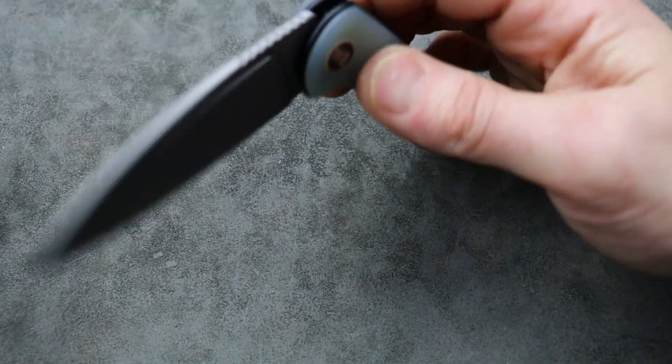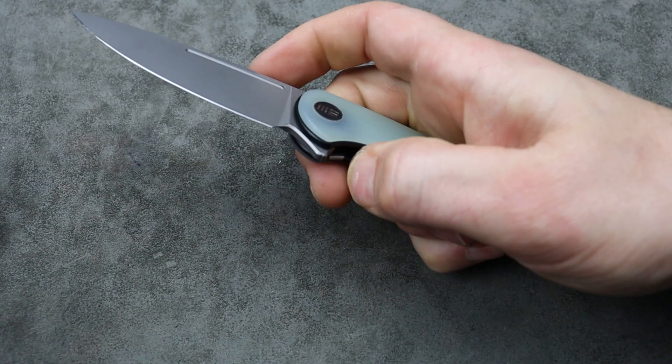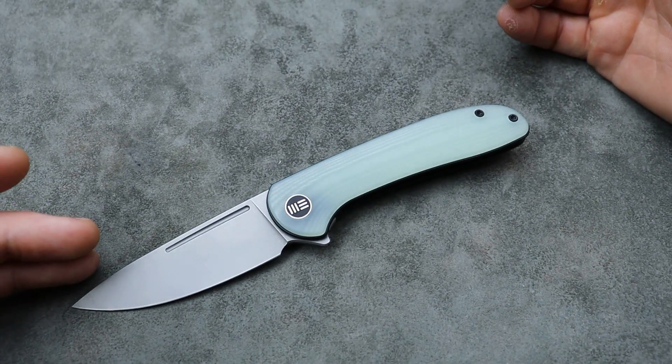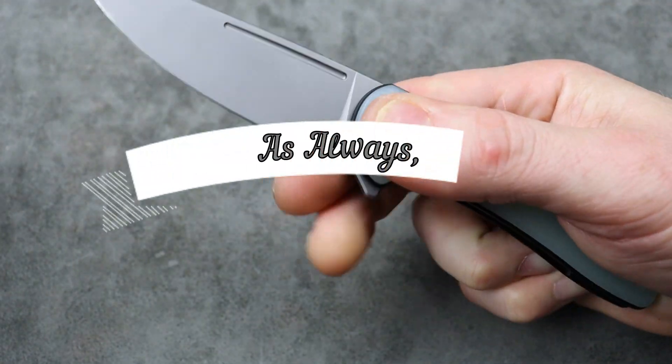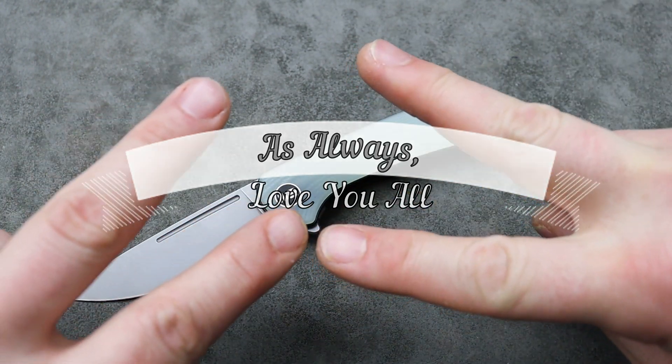I'm really happy to have it because it's easy to grab, it looks good, and it's a knife that people can appreciate because it is done very well. It doesn't break the bank considering the parts and materials. There are more premium versions, but this one is the more affordable one with the G10. Anyways, there you guys go. I love you guys. Thank you guys for watching. Peace.